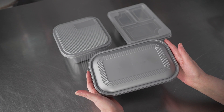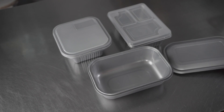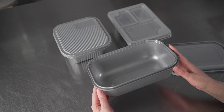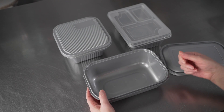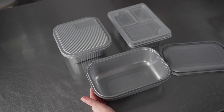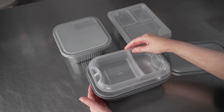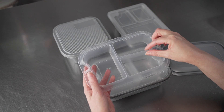We have the 46 ounce rectangle, which you can see we have here with the gray lid. This one is a tamper evident container, so it has a little break tab on the side that you have to break in order to get the lid off once it's sealed. There are two inserts available: a two compartment or a three compartment.